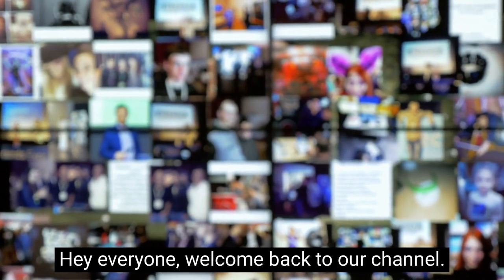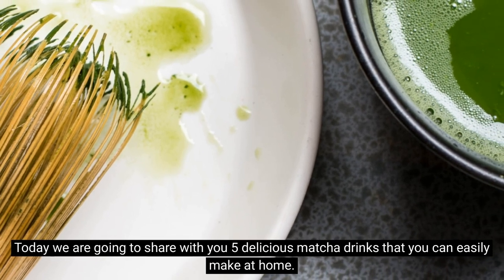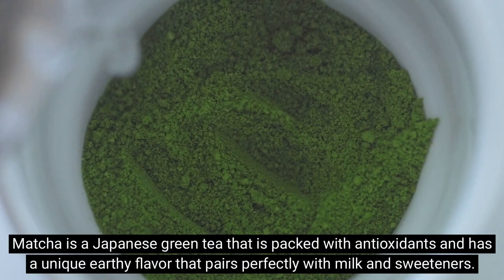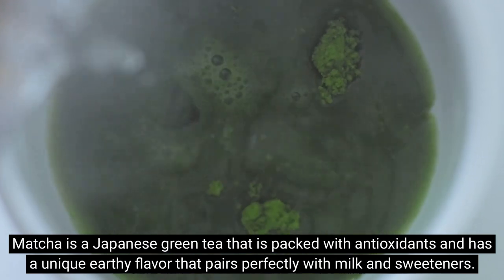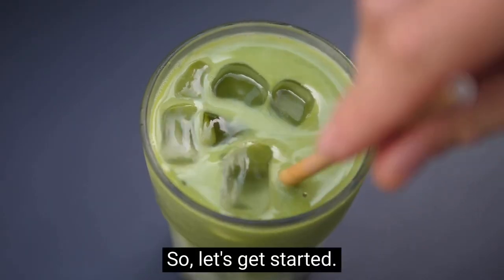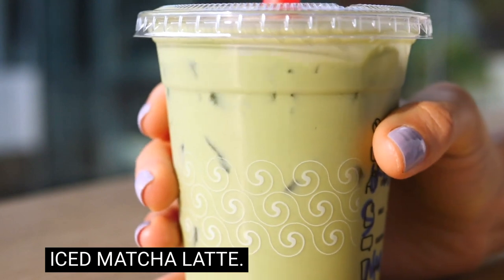Hey everyone, welcome back to our channel! Today we are going to share with you five delicious matcha drinks that you can easily make at home. Matcha is a Japanese green tea that is packed with antioxidants and has a unique earthy flavor that pairs perfectly with milk and sweeteners. So let's get started — first up, the iced matcha latte.